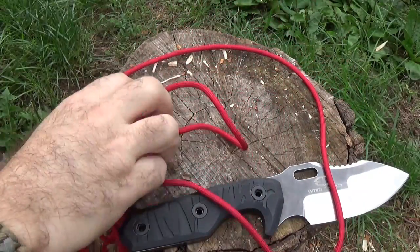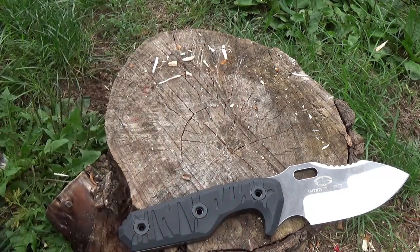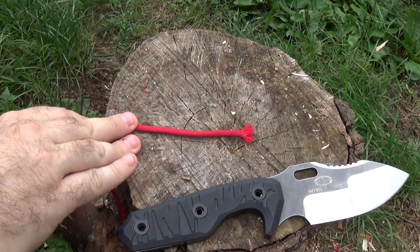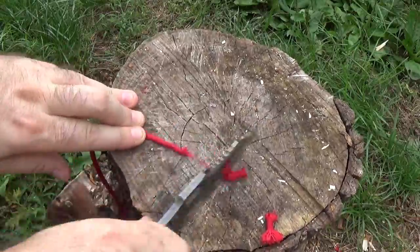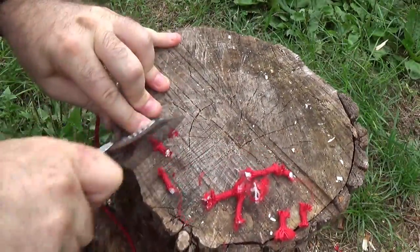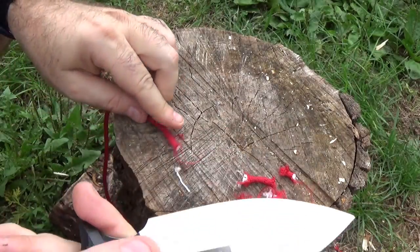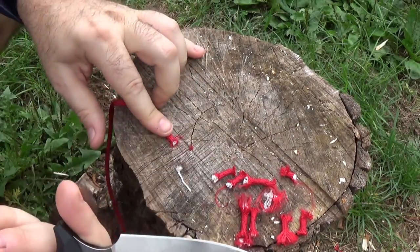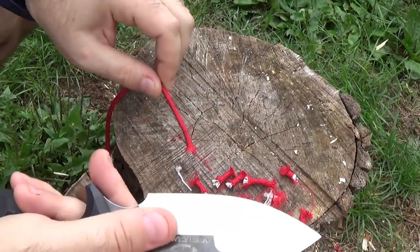We're now going to cut through ten feet of 550 cord, using the stump as a cutting board, and then take a look at where our edge is at. You can see here how that forward jimping and the ability to choke up on this is really helping out even with the now-dulled blade to make these cuts. So the design function is really good — especially for when your knife has been used and used and you're losing some of that fine cutting surface.